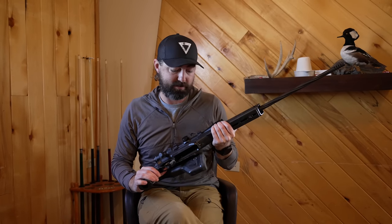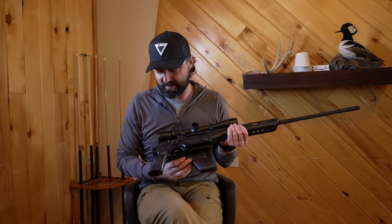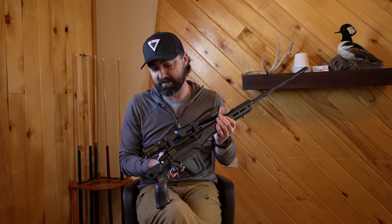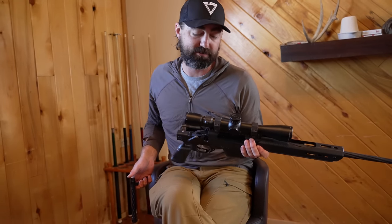The 6.5 Weatherby RPM is what's in the gun in the case that's been shooting. Additional calibers include 257 Weatherby, 270 Weatherby, and 7mm Weatherby. With time, we'll have some other offerings and models, but that's the majority of the lineup for cartridge offerings. We're pretty excited — check them out at Weatherby.com on the Model 307 page.